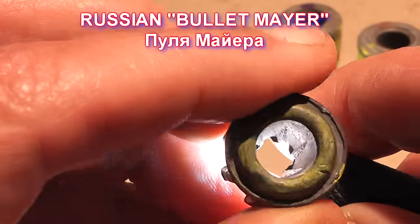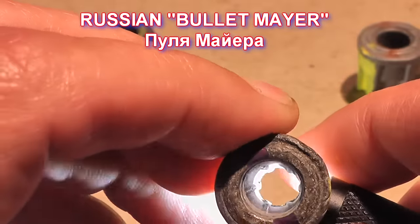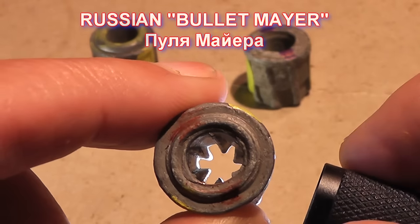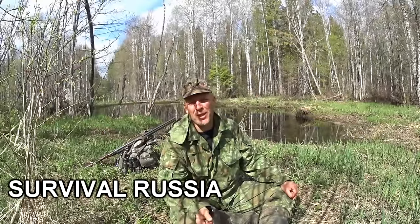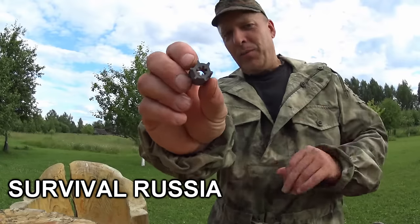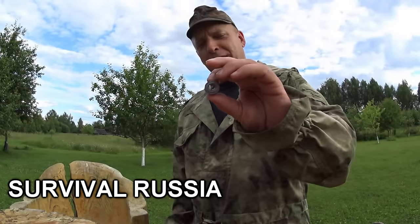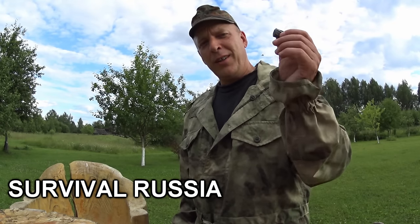Today we're going to have another look at the fascinating Russian Mayor bullet — or bullet Mayor, however you want to say it. These are slugs that have a hole going through the center of them. This very funky looking slug is meant to be loaded with this end facing forward. The hole is supposed to create a hydroshock and increase killing power, and they also have a reputation of tumbling.